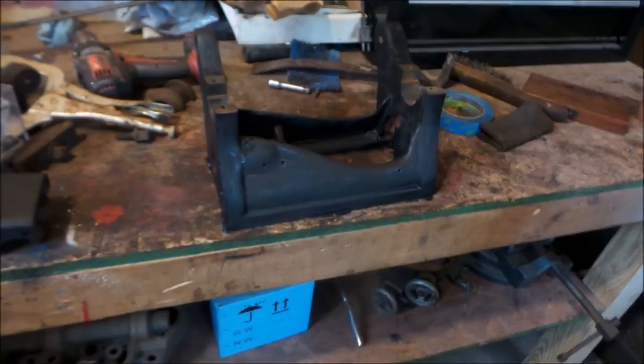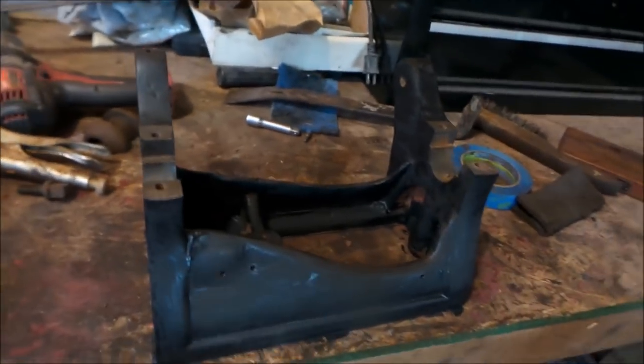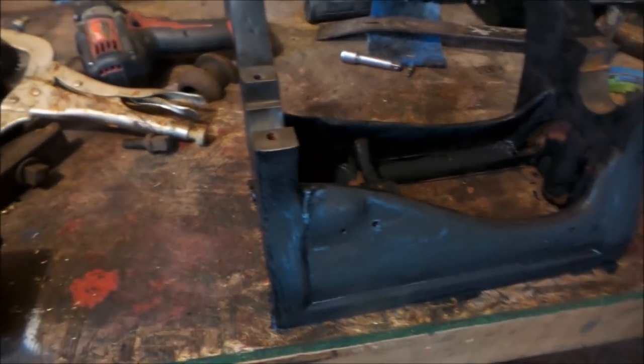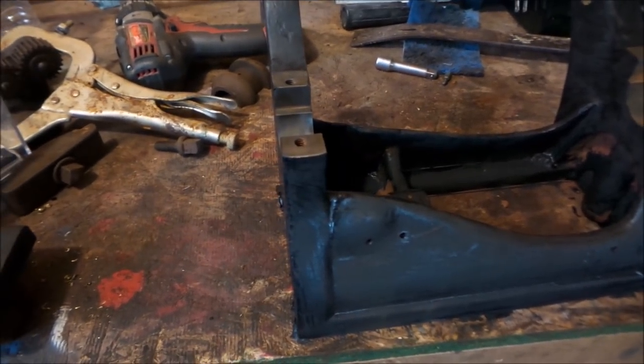This is the color — it's not very good right now, that's just one coat. It's going to be flat black. I just think that'll look good. Probably next time you'll see it, this will probably be painted and these will all be done.